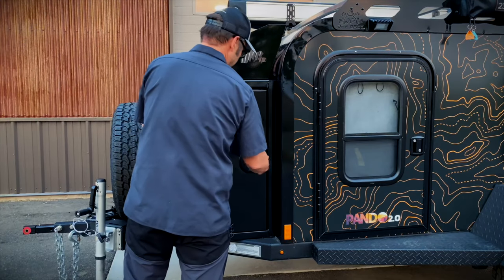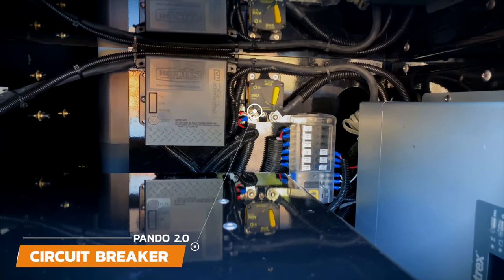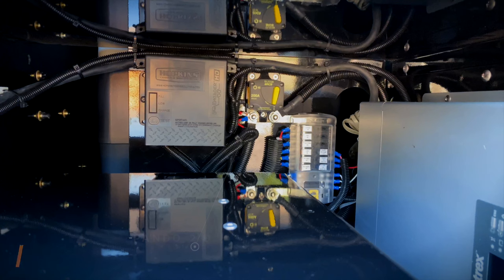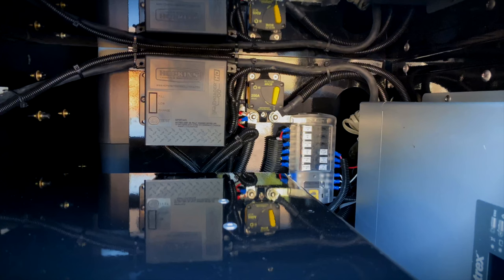Let's walk through a couple things you need to know about the electrical components. The first thing is the location of the main circuit breaker. In this configuration, you'll see it's located at the back panel, but in some configurations, depending on the inverter that you chose, it may be located on the right-hand side. The circuit breaker cuts off the power to the trailer so you are not draining the batteries. You'll want to make sure that the circuit breaker is in the off position when you're not using the trailer and it's in storage. When you want to run everything off your batteries, then simply turn it to on, and your fridge, lights, and everything else will run off the batteries.